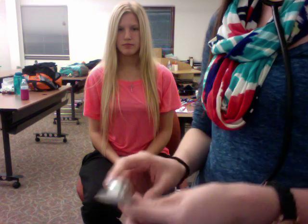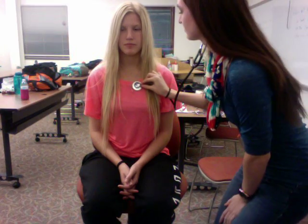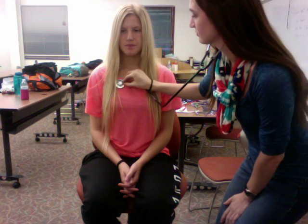Make sure you tap the diaphragm lightly to make sure you're using the right side. You place the diaphragm where you're going to listen. These spots include two places in the front, also known as the anterior of the body, and they are mid-clavicular on both the right side and the left side.